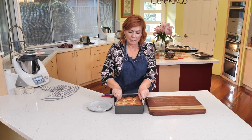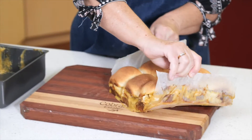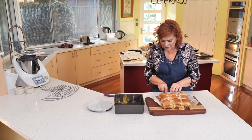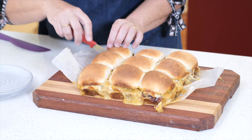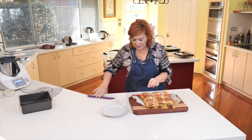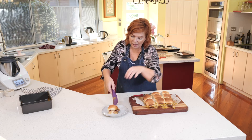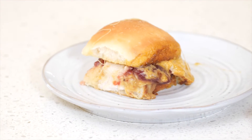Here are our leftover turkey rolls — looking good! Oh yum! I'm going to cut it down. You definitely should break up the turkey first. Just cutting through the bread on the top and the bottom. How good is that? A bit of cheese, bit of turkey.